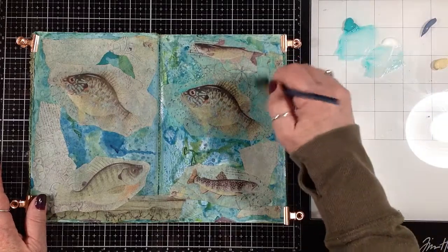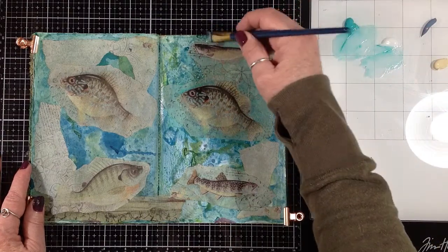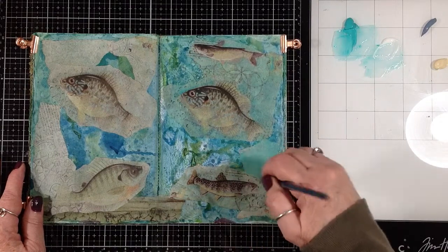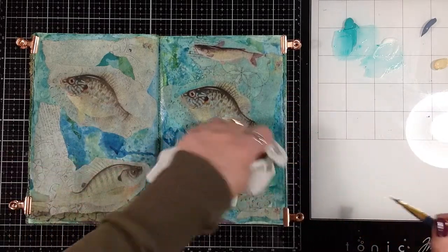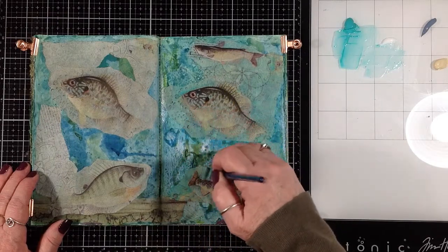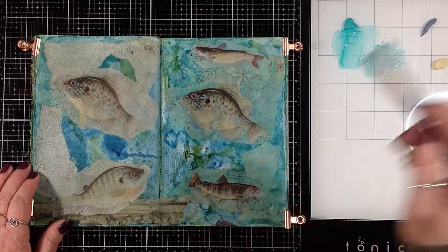It doesn't have to be real even coverage — I'm totally fine with some spots being a little darker than others. It just kind of lends itself more to the idea that this is all underwater. I'm just going to go ahead and do this around all these fish and over these papers, and I'll be back when it's done and dry.